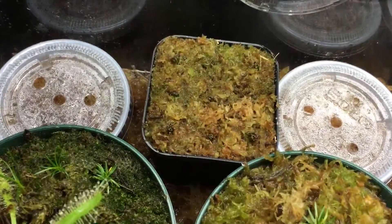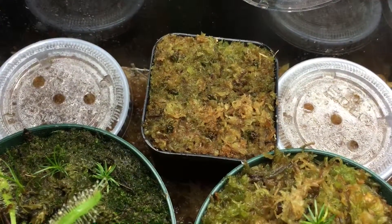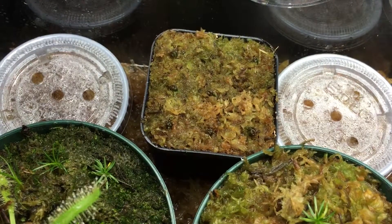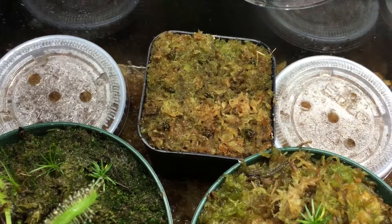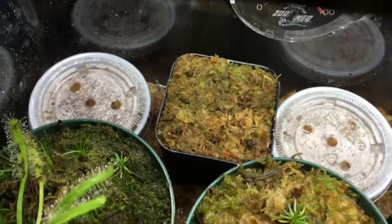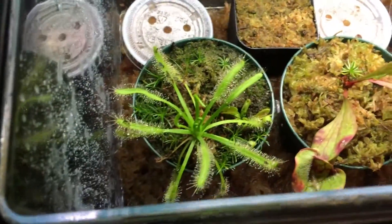Here in the middle I got some sundews that I received from Saracenia Crazy on Instagram — check them out. His name is Eric Morrow and he's from Kentucky, real cool guy. Check out his page, lots of Sarracenia to check out.